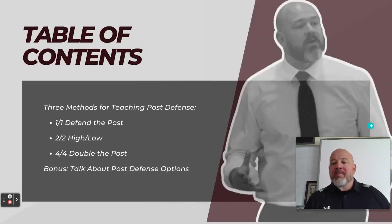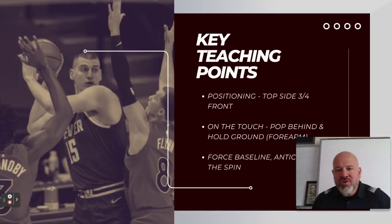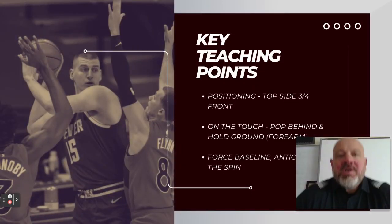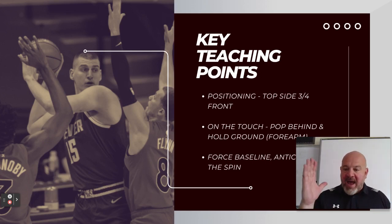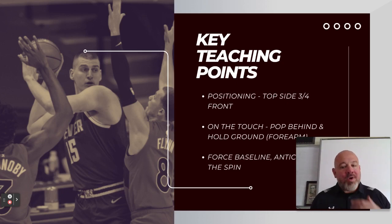Let's get into our teaching points. As we usually try to do, we want to keep these teaching points simple. I myself would side with those folks who prefer the three-quarter front. We really want to teach some simple elements that go along with this.